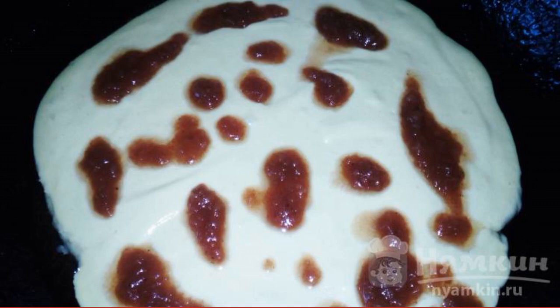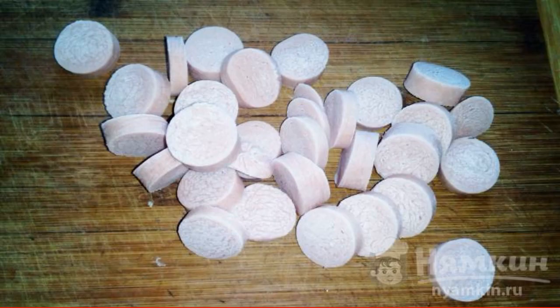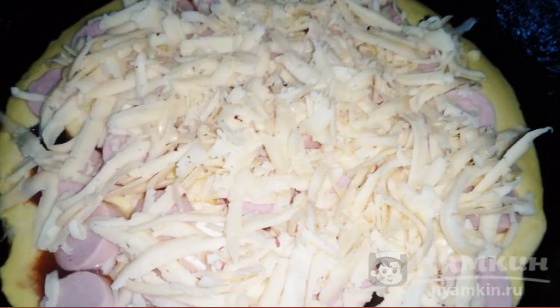Pour tomato sauce over the dough. Spread the chopped olives and the remaining mayonnaise. We cut the sausages and spread them on the pizza. Sprinkle liberally with cheese.